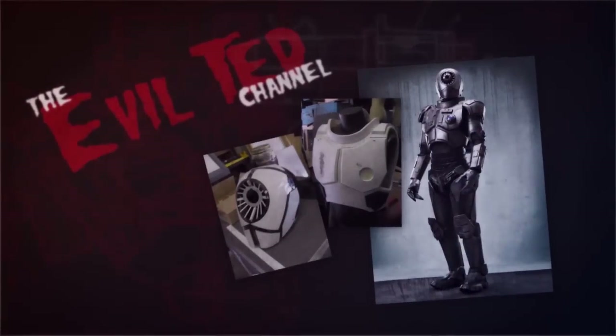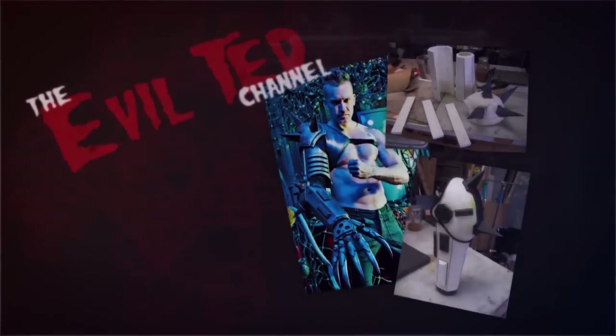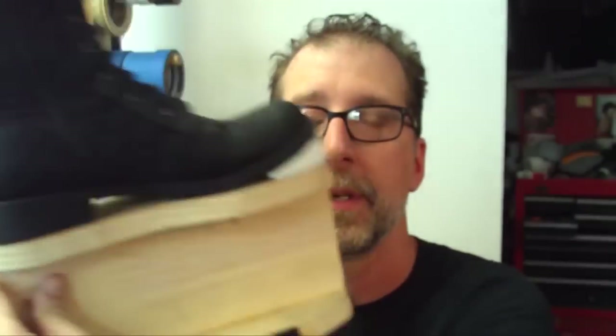Hey everybody, welcome back to part two on how to make platform shoes for cosplay right here on the Evil Ted channel. Now we got this done, it's secure, it's on here. We're going to dress this. What I'm going to do is cover this with foam. I picked out some floor mat foam. Let's wrap foam around this bad boy.